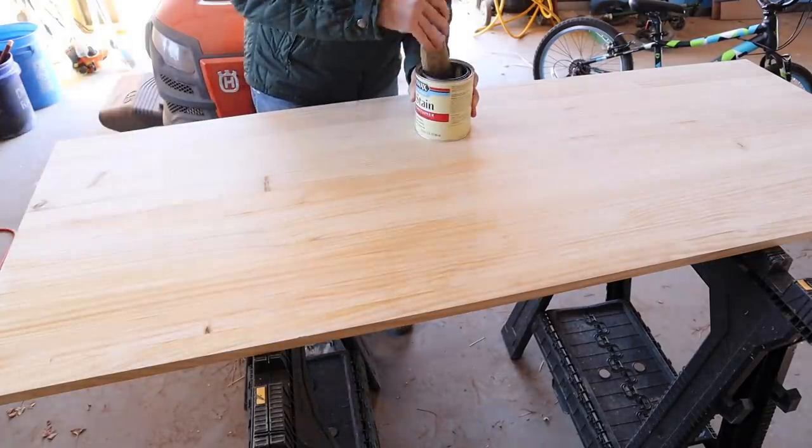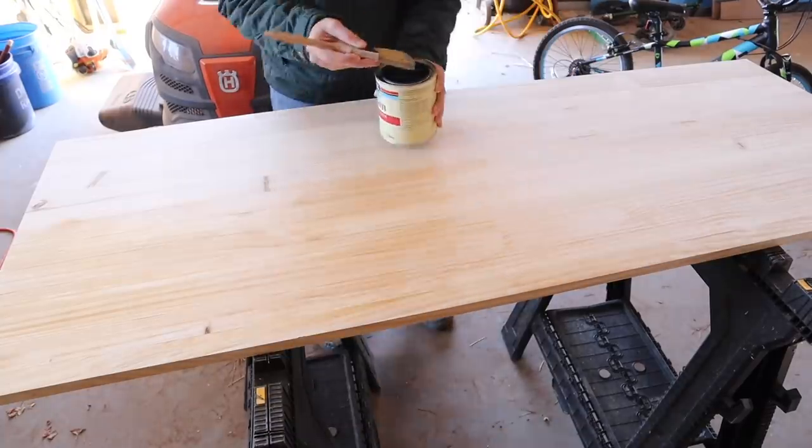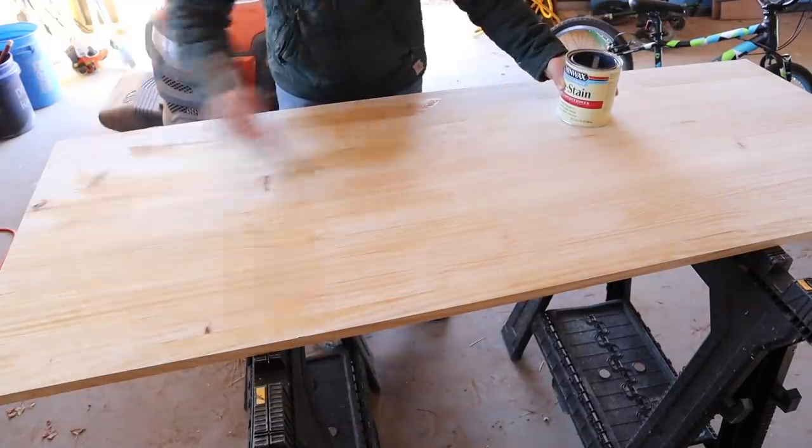While my pre-stain was drying, I headed back inside to get started on the stencil, which turned out to be a lot harder than we thought it was going to be.